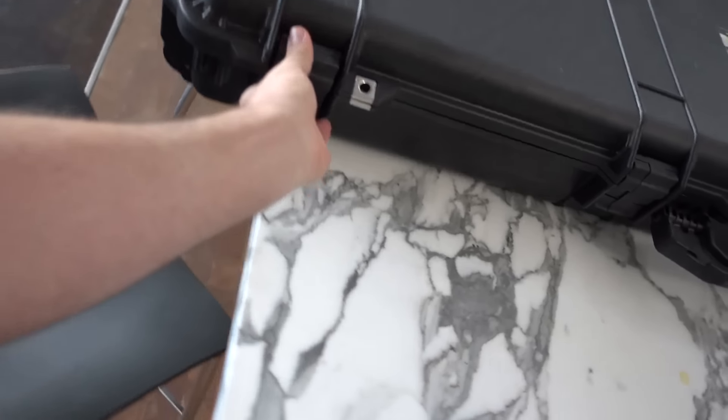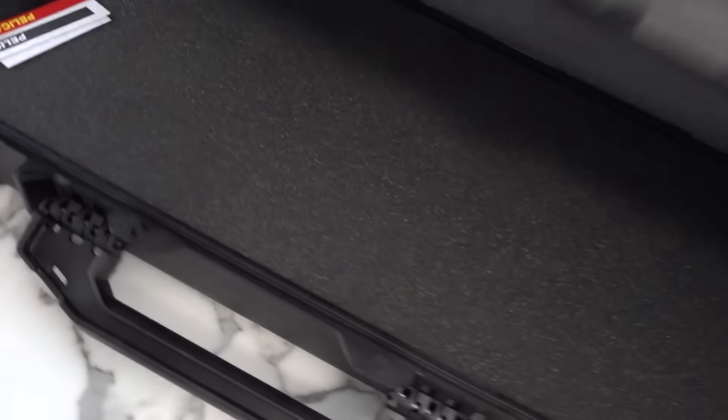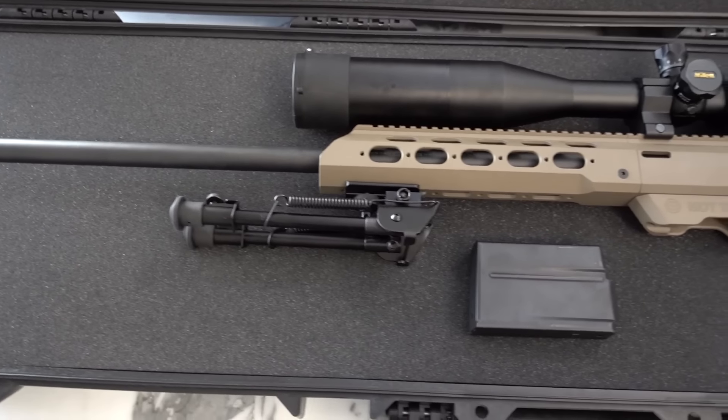These cases do not come with pre-cut foam. So today I guess I will be doing tactical arts and crafts — this should be fun. I've never cut one of these cases before, but after watching a good amount of YouTube videos — where you can learn anything in the world — everyone recommended an electric knife, so I ordered one of those too. Hopefully it won't be too difficult.